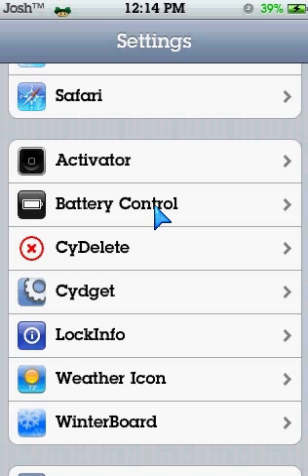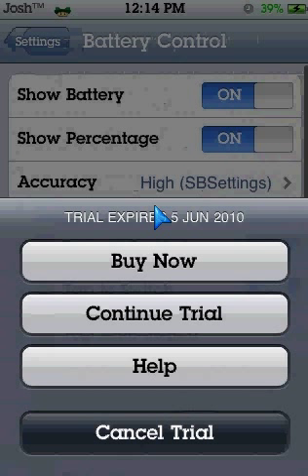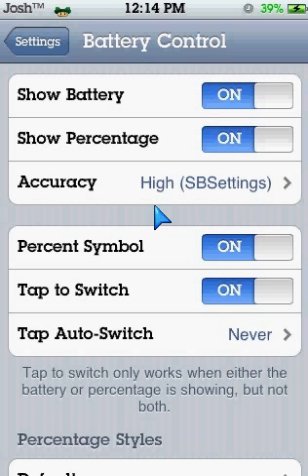Click Continue Trial or whatever. So what you need to do is show battery percentage, make accuracy on High — you need to have SB Settings for that. Click on my cursor if you want to know how to install SB Settings. Once you've done that and installed SB Settings, go into High.